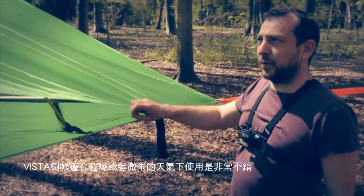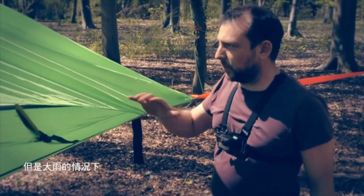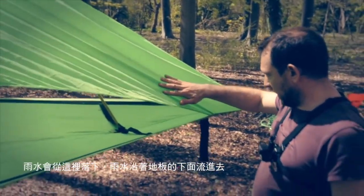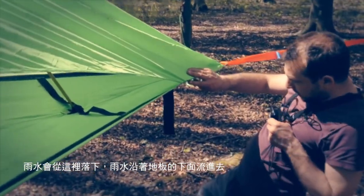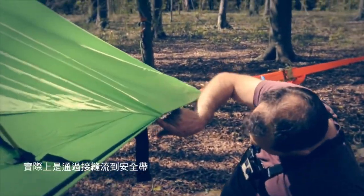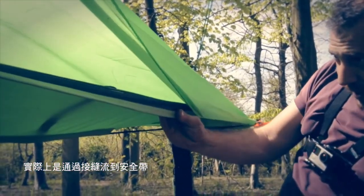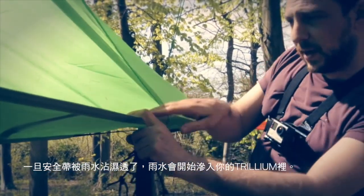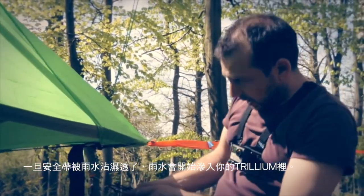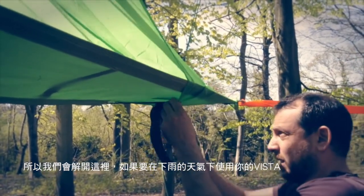The Vista is really good for dry weather and light rain, but if there's a lot of rain what happens is the rain comes down here and runs down the underside of the floor and actually gets sucked through the stitching into the seat belt, and once the seat belt is saturated the water will seep into your Trillium. So what we do is we can unhook these.